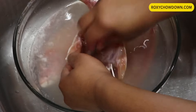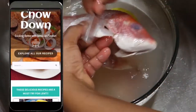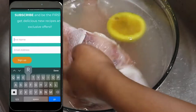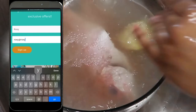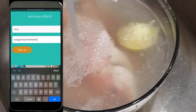Let me take a few seconds to share that something exciting is coming to my website. If you're not yet subscribed to RoxyChowdown.com, please head on over at the end of this video and sign up to find out all the exclusive offers and deals that only subscribers will get.